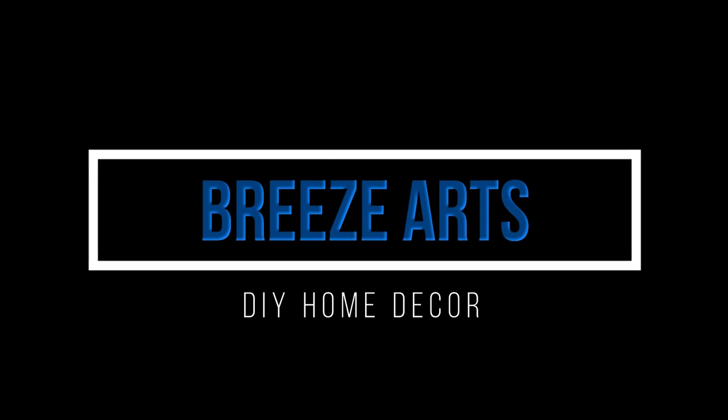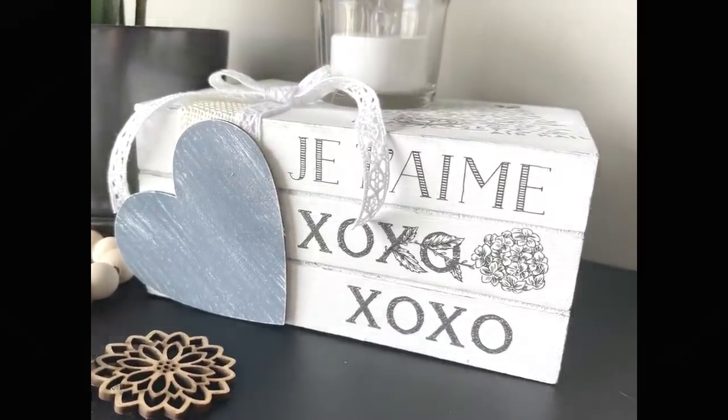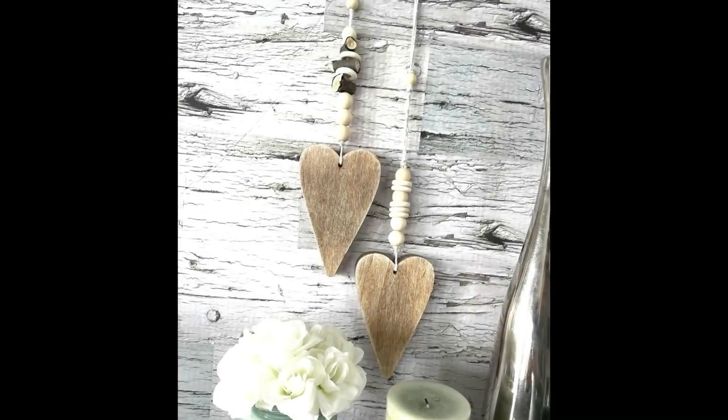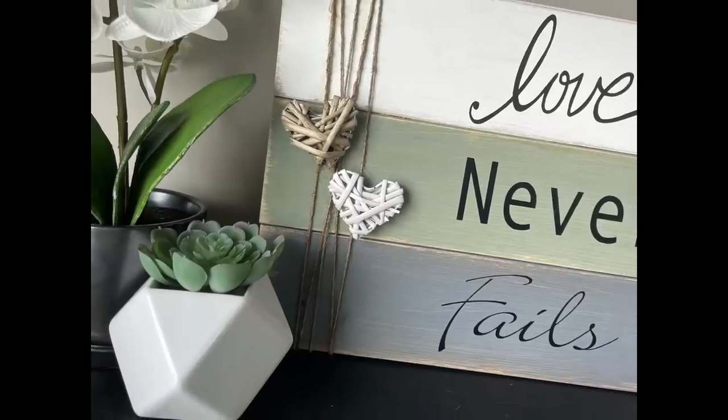Hi everybody, my name is Brie and welcome back to my channel, Brie's Arts! Welcome to my very first brand new content video of 2022 and we're going to start out this year with some kind of Valentine's Day projects.